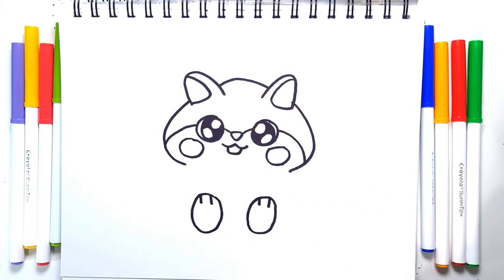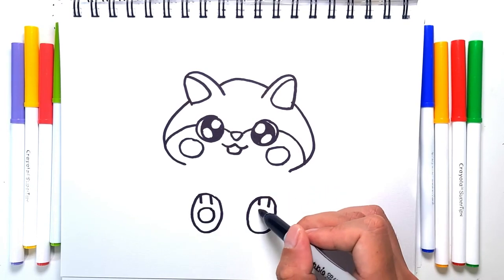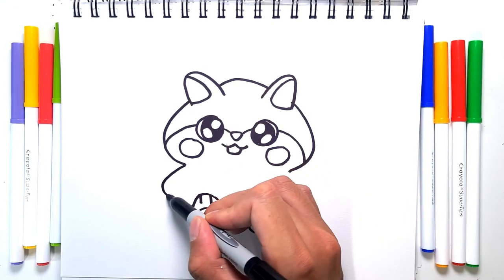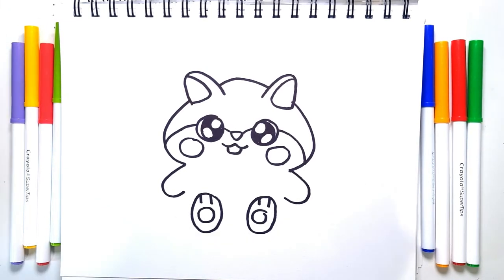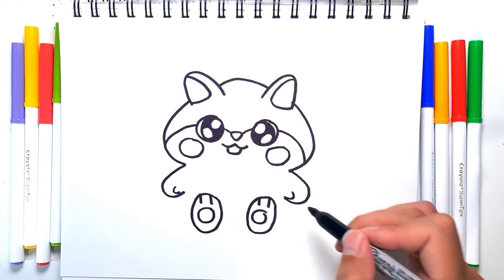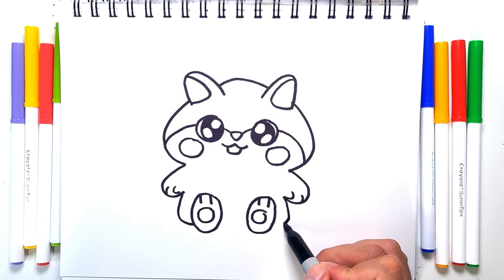How is your hamster coming along? Is it looking similar? Each hamster has their own personality, so it's totally fine. Let's give this hamster a cute paw on either side. Once you're done with the paw, just add a little thumb, and then maybe one mark on the finger. Let's draw the body shape — it's going to go out and in.